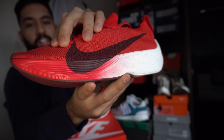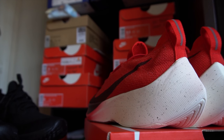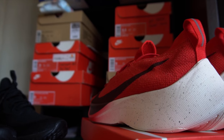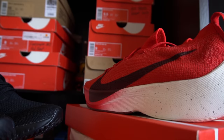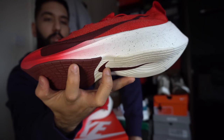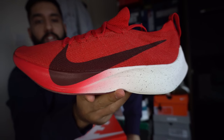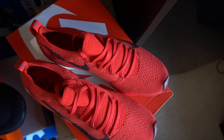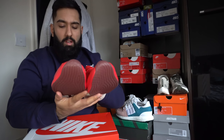With the Flyknit on these it's got slightly more stretch in it, so this would be good for anyone with a slightly wider foot, whereas the Epic React will suit someone with a slimmer foot. These are super comfortable overall. Design-wise, I like it - it's something to get used to when wearing them, but there's not much to this trainer.